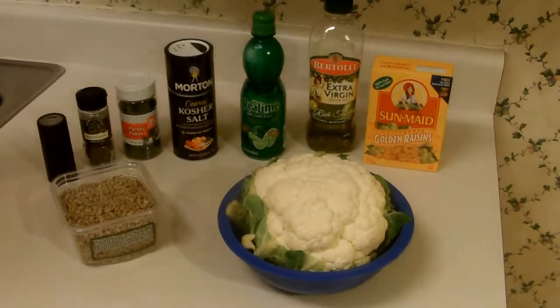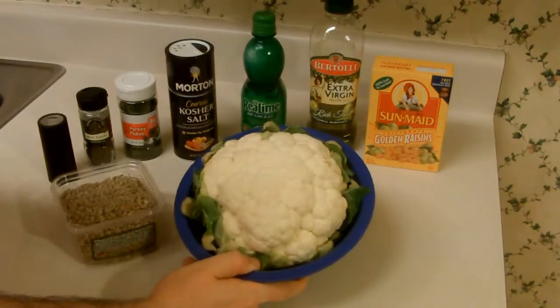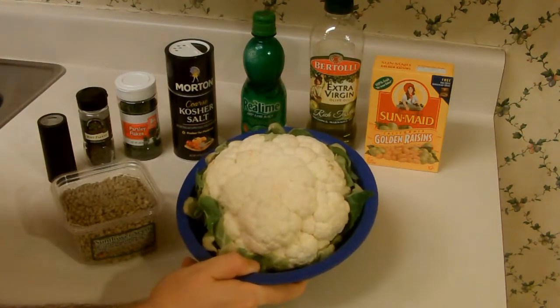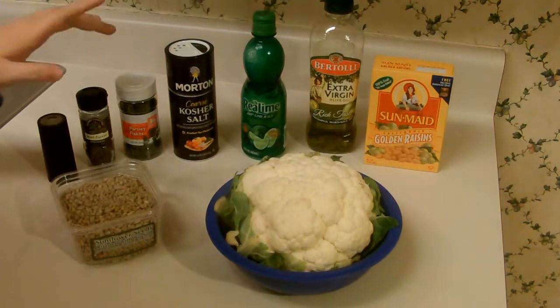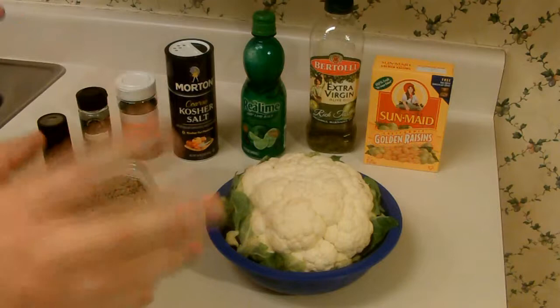Here we go. These are our ingredients. Now of course, the star of our show is cauliflower. I didn't know this until recently, but cauliflower comes in lots of different colors, but we're just using regular white cauliflower. Now we have a couple of different spices we're going to use for seasoning: salt, mint, parsley, pepper, lime juice, olive oil.